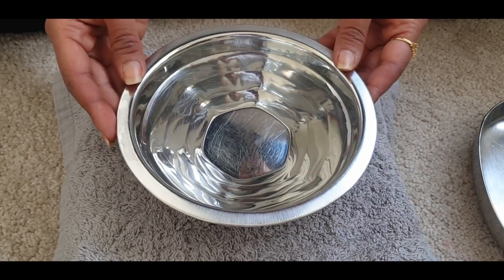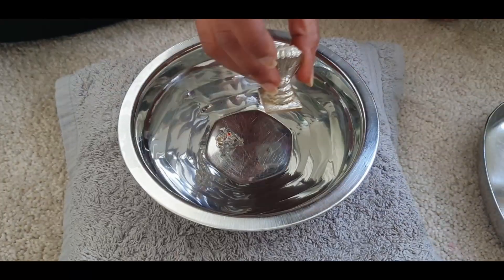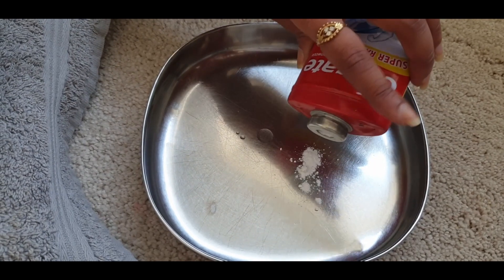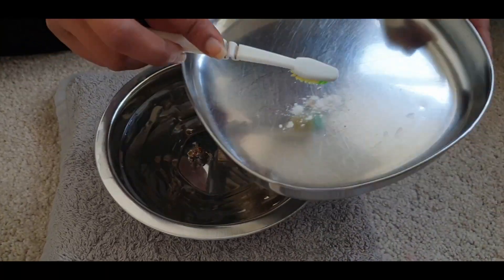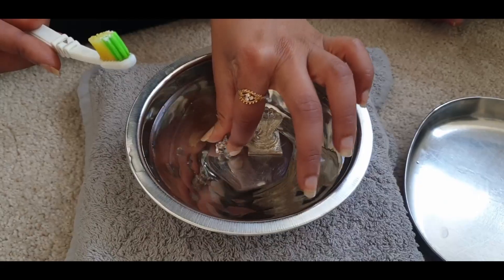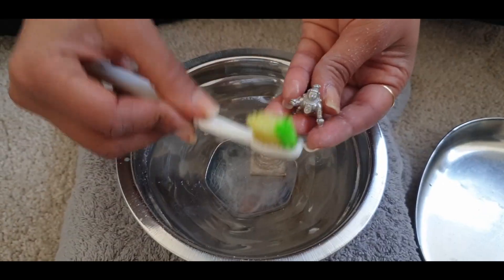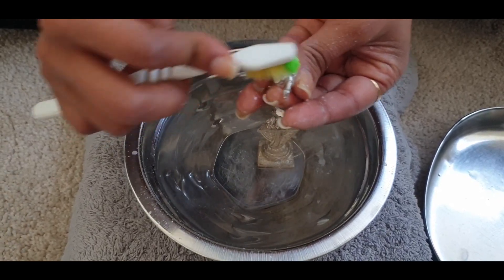I use a toothbrush and Colgate tooth powder. I place the idols in normal tap water. I need as little as just this much of the powder to clean the idols. I give a little dip of the toothbrush into the water, then get some powder on it, and give a good scrub onto the idols. It's easier to hold the brush, and the bristles help to clean the detailed carvings on the idols.